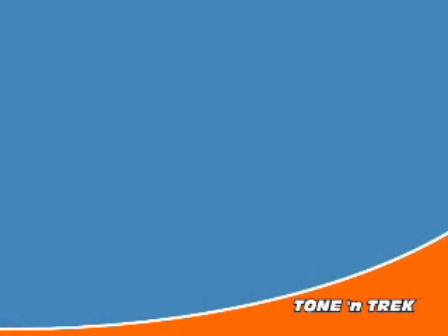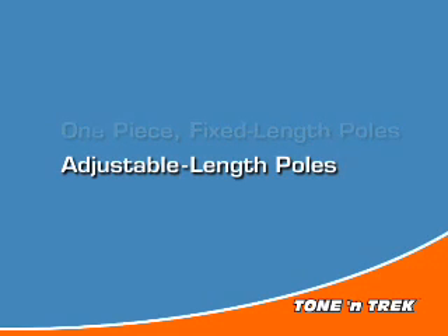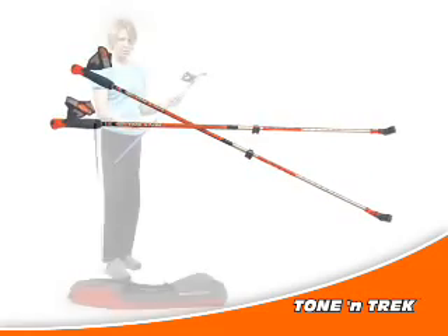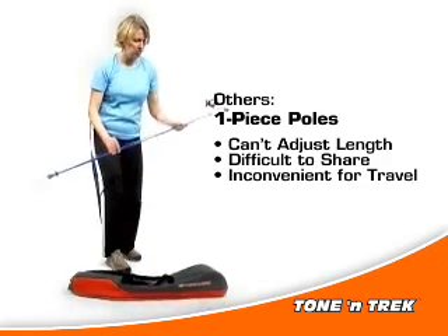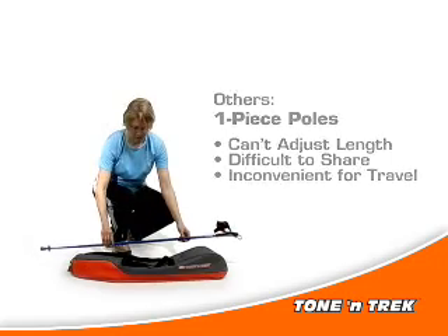There are two basic types of Nordic Walking Poles: one-piece fixed length poles and telescoping adjustable length poles. Tonantrek are adjustable length poles. One-piece fixed length poles do not provide the flexibility to adjust the length based on the individual user's needs. It's difficult to share them with others, and they are inconvenient for travel and storage.